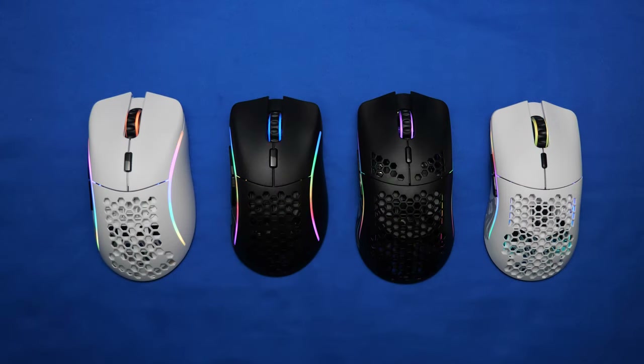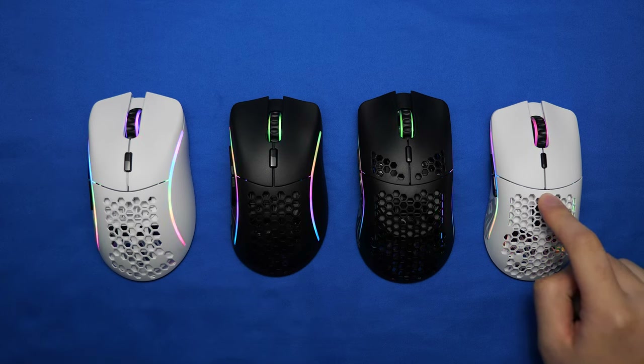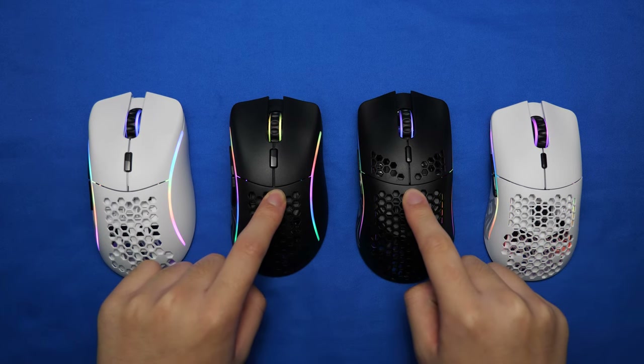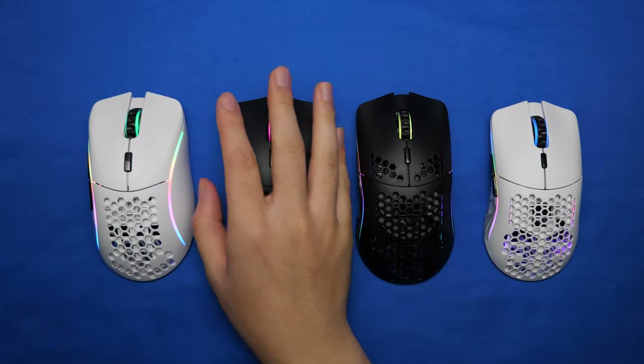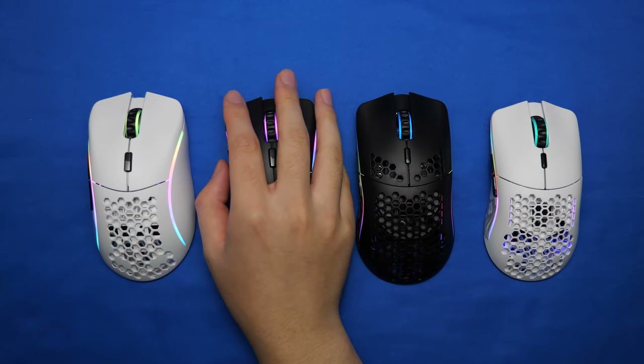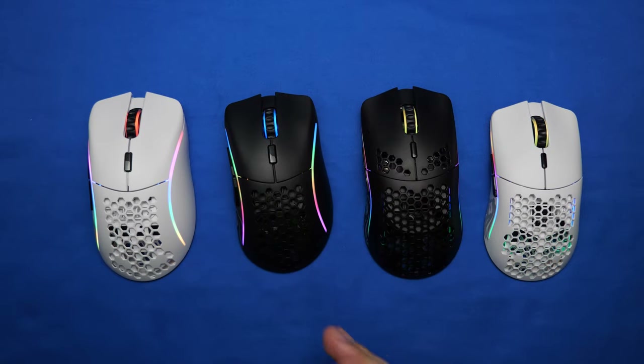From largest hand size to smallest, you have the Model D, the Model D-, the Model O, and the Model O-, with the Model D- and Model O being pretty similar in how much space is filled when you put your hand on the mouse. As a right-handed person, the Model D does feel a little better compared to the Model O, but that's just personal preference.